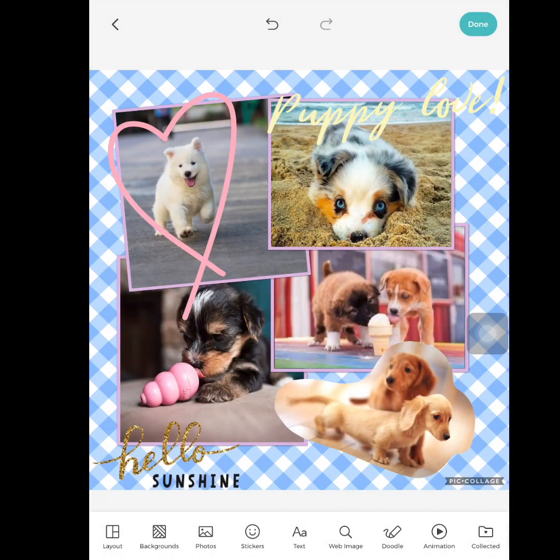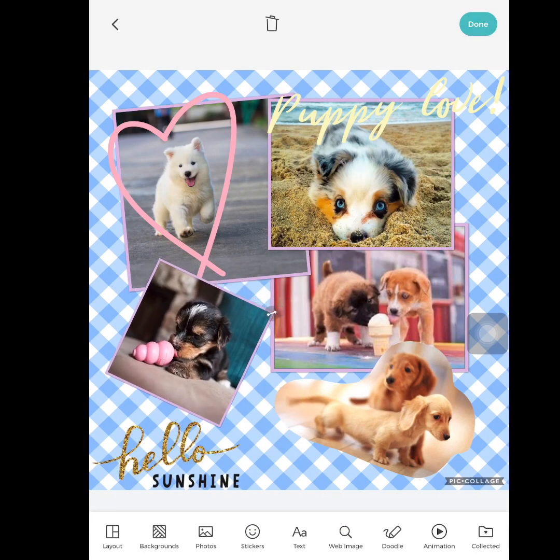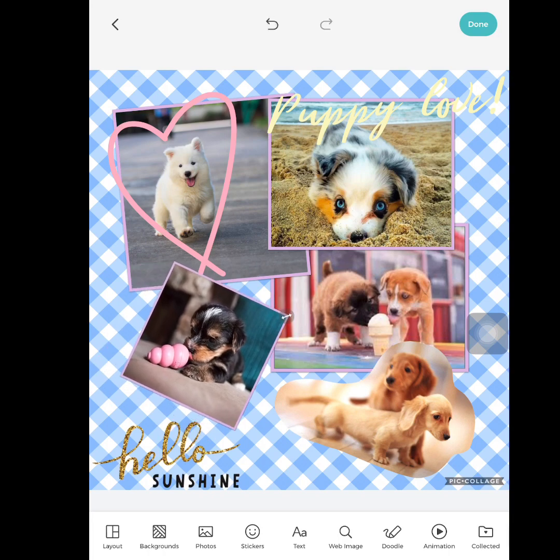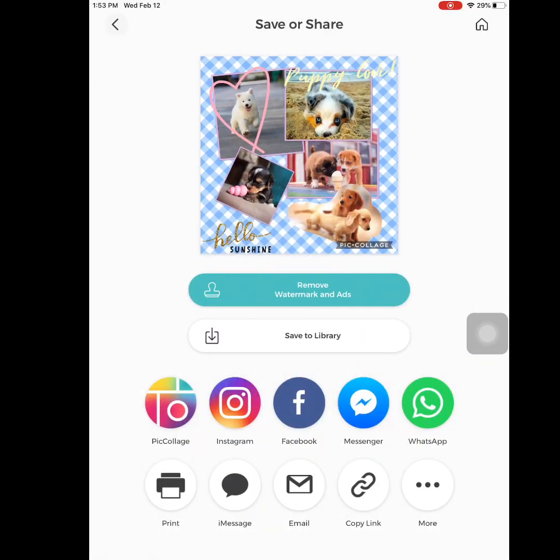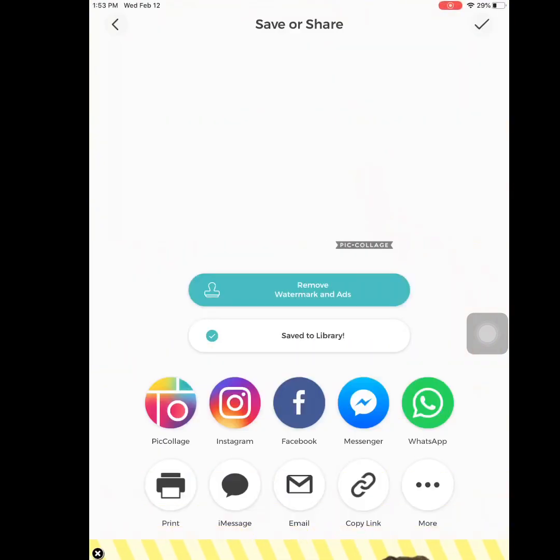Those are the effects you can do. For right now, this is my final product. Obviously I might move things around, edit each photo, change the background, and add more stickers. But for now, for the fundamental basics of Pic Collage, you have been taught. Press the share button at the top — I can Instagram my awesome collage, save it to library, and more. Good luck!